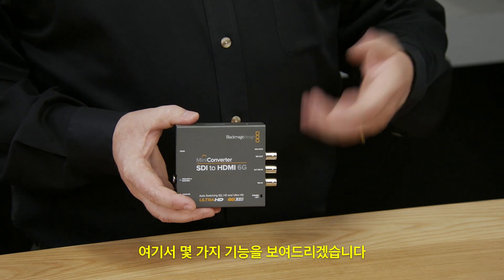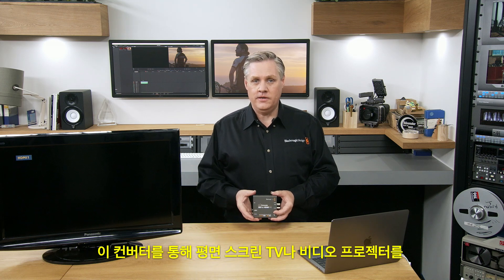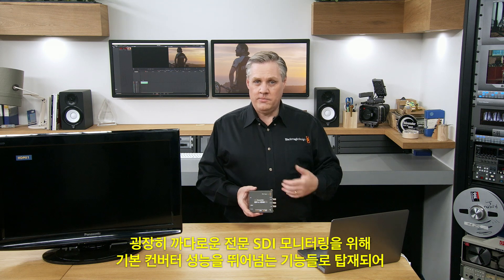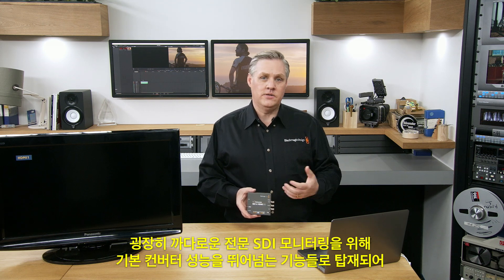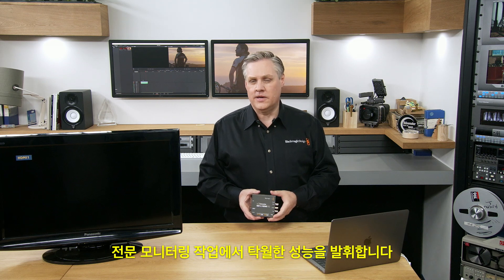I'm going to show you a few features of this model. This is the one that can turn a flat screen TV or a video projector into an SDI monitor. A professional SDI monitor can be quite demanding to do well, so this converter is packed with features that make it a lot more than a basic converter, and it's able to do these tasks really well.